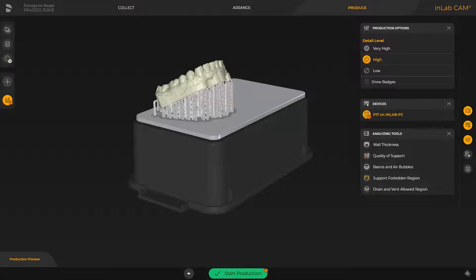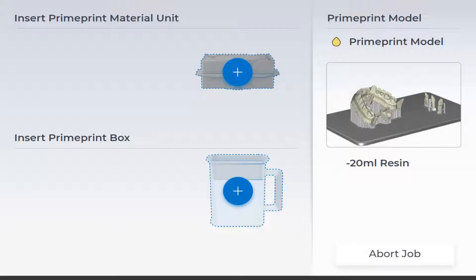We start in the InLab CAM software. As soon as the Start Production button is tapped, PrimePrint receives the job data. You can equip PrimePrint and PrimePrint PPU ahead of time or afterwards. After receipt of the job data, the PrimePrint display shows that the device still needs to be equipped with the correct material unit and PrimePrint box. 20 ml of resin are required for the printing process, and the drop next to the PrimePrint model is marked in yellow for clear assignment.